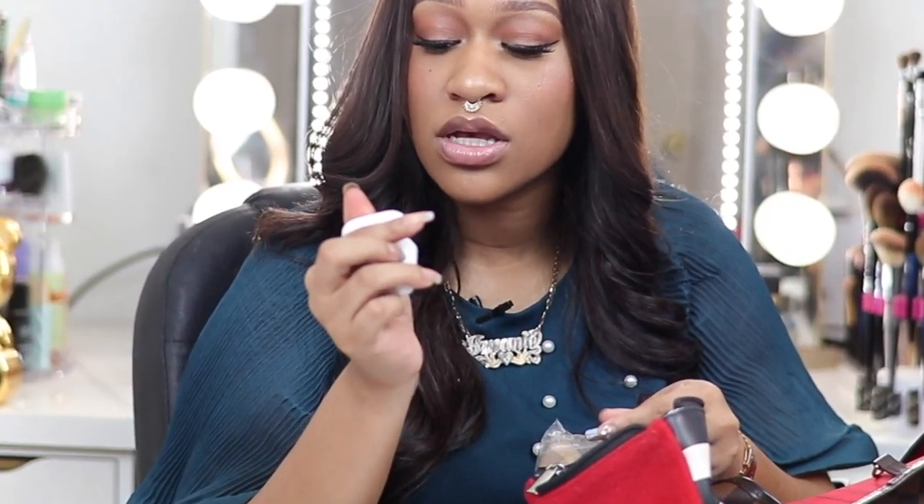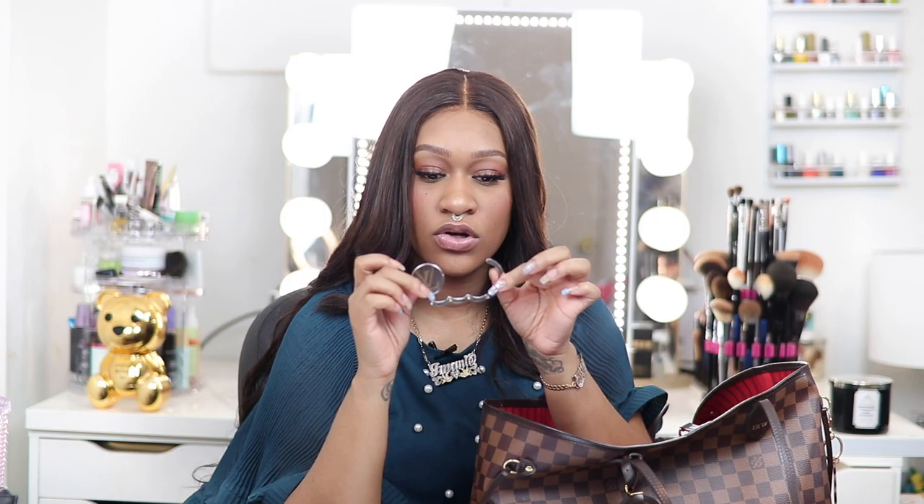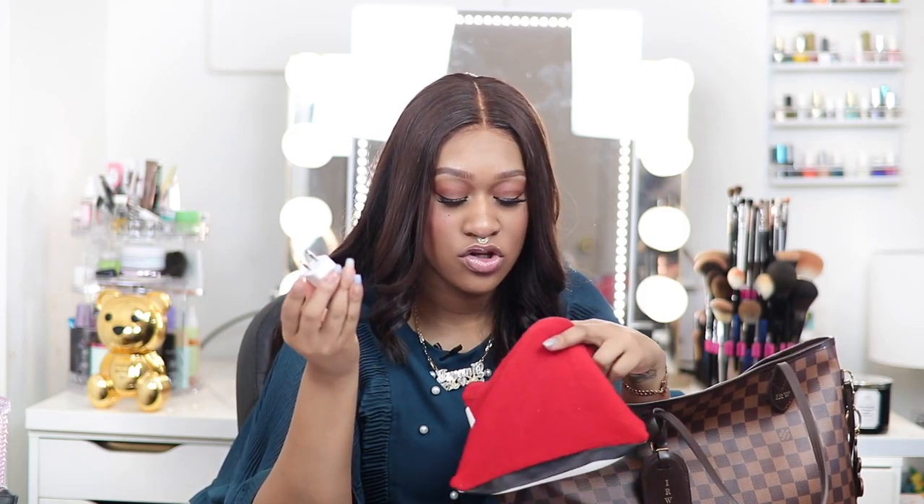I actually have two Jouer lip enhancers in here. I also have my AirPods — you never know when you're going to need some music. I have a purse holder in here too. It's pretty cool: if you're out at lunch and don't want your bag on the floor or taking up a chair, this hooks onto the table and you can hook your bag onto it. I also have a charger base in here.